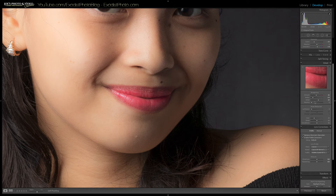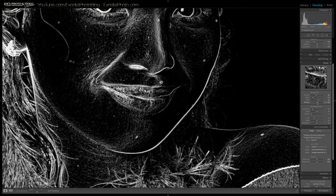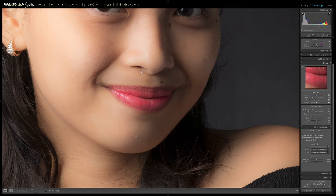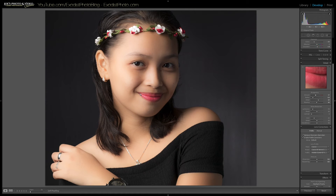Let me go ahead and slide noise reduction up to about 10 or 11. Now that's done, let's mask this out. We want to keep masking until there's no sharpening on the background — just on the face and facial areas we want sharpened. About 48 to 55 is looking pretty good there. The sharpening may still be a tiny bit too much, so let me back it down just a little. I think that's looking pretty decent.